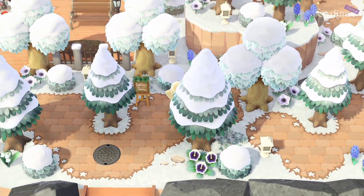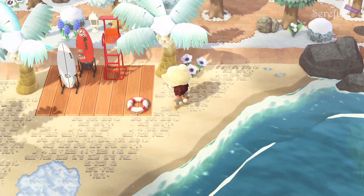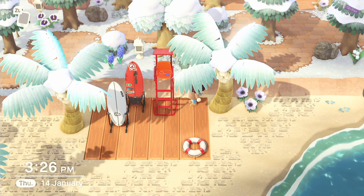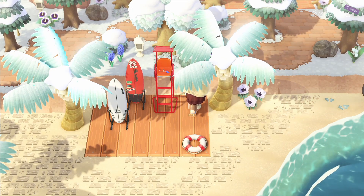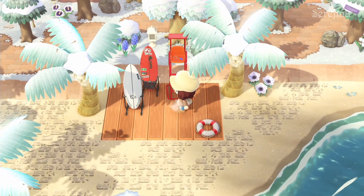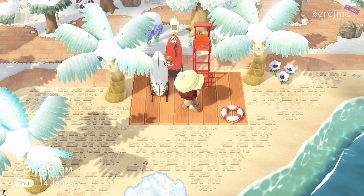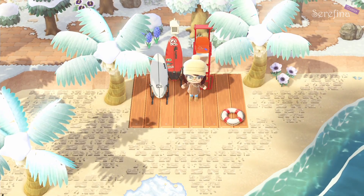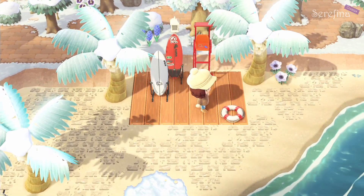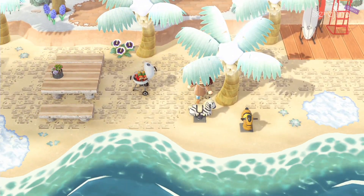Continuing past my airport, I had all these items lying around in storage and didn't really want to sell them — especially the chair — so I just made a lifeguard area. Because why wouldn't somebody be able to drown in winter as well? Or maybe it's just standing here waiting for the summer season to start again. It's a little fill-up, and I do like how it looks.